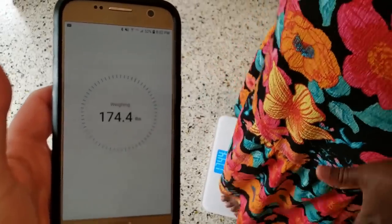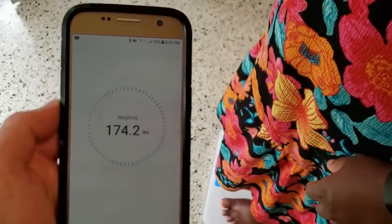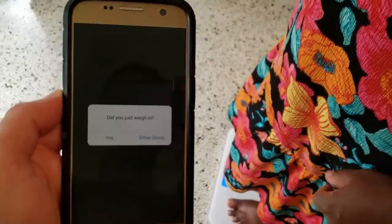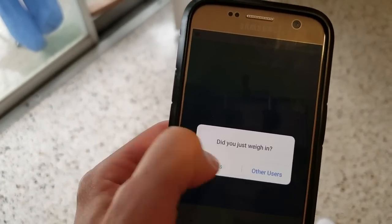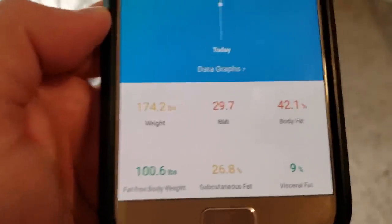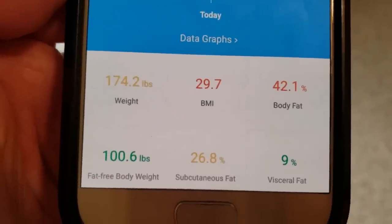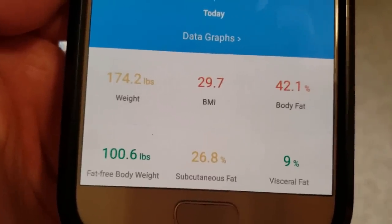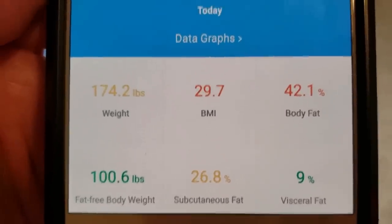Don't you have the Vsync app? I'm going to measure myself again. We have the app going. Remember, I have clothes on. Those have got to be like 20-pound clothes, right? No. So it flashed three times — got it. Alright, it says did you weigh in? Yes. Now we're using the app and it's going to tell me. Alright — 29.7 BMI, 42% body fat, 106 pounds fat-free body weight, 26% subcutaneous fat, 9% visceral fat. How did they get that?